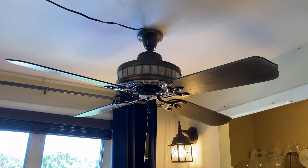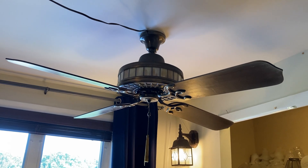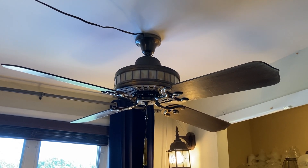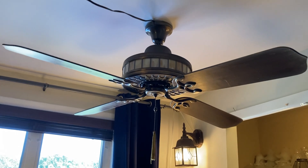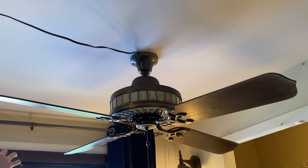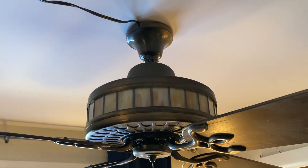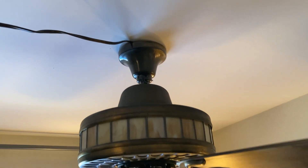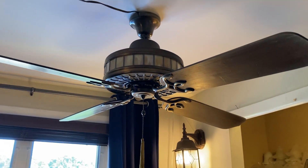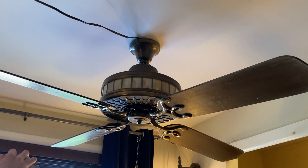Hey guys, so here's the rarest fan that I've ever seen in person. This is an Energy Reduction Systems, nicknamed ERS, ceiling fan. This is the American Art Series in antique brass with amber glass trim. The first thing I said when I saw this was, oh my god this thing is massive — bigger than I thought it would be when I saw it in real life. It has these Poseidon's trident style blade arms.